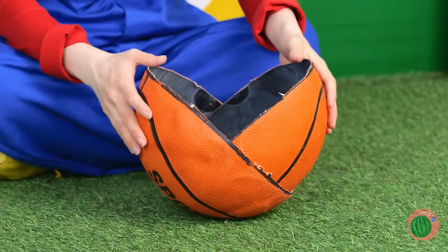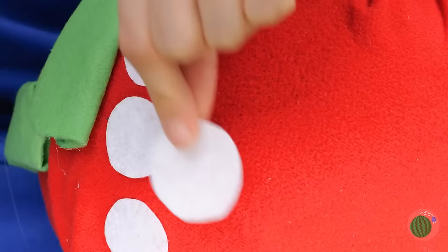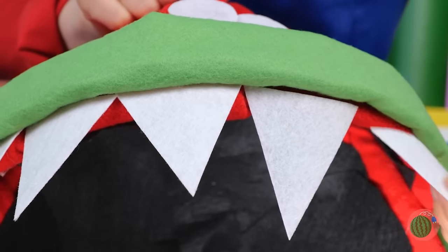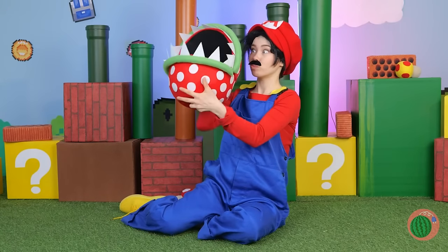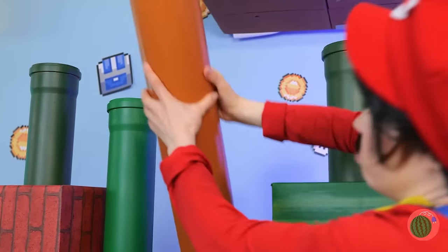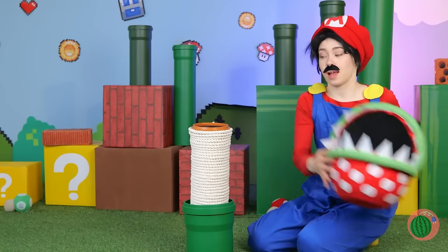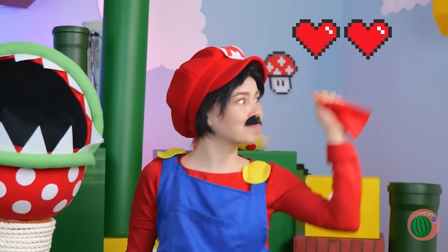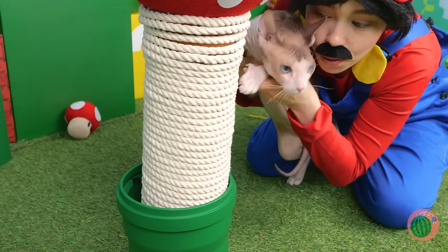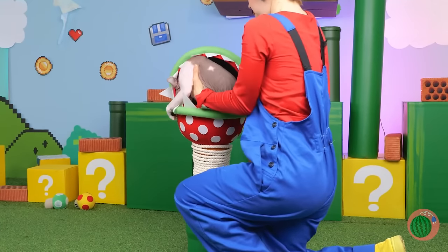The basketball's broken — wait, we can use it for our next craft. Look, it's a piranha plant! It'll probably need a stem. Cover it up with rope and maybe it can use a tongue. Now kitty has a brand new scratching post and a throne right on top.